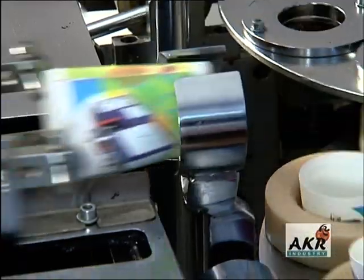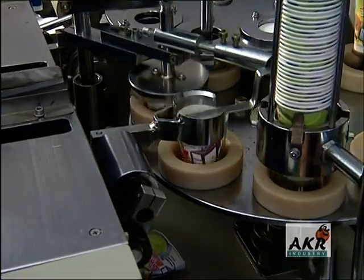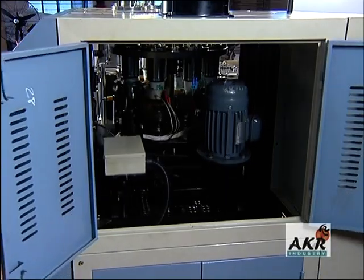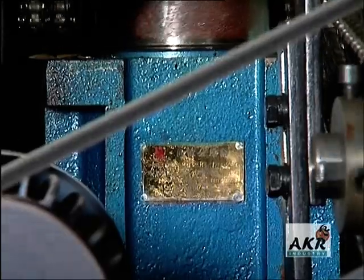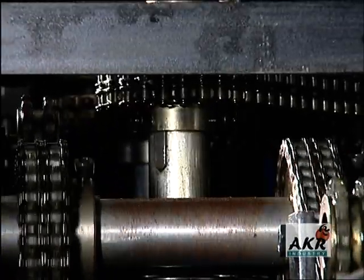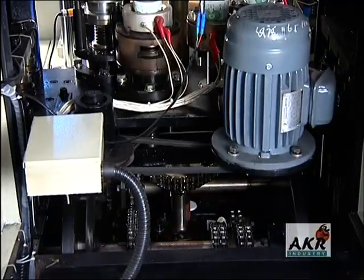A.K.R PC 850 is built with a robotic arm to deliver the cup outer or cup body. The machine is equipped with an advanced adjustment mechanism for the rear axle and is driven by a 3.5 kW motor.